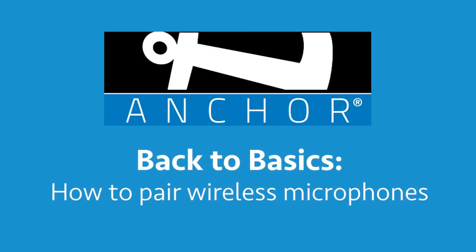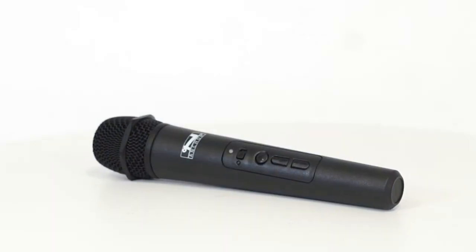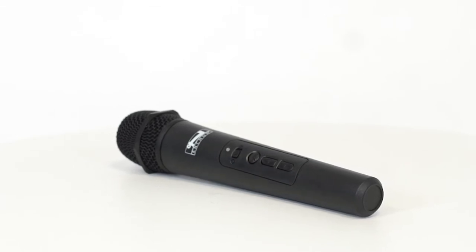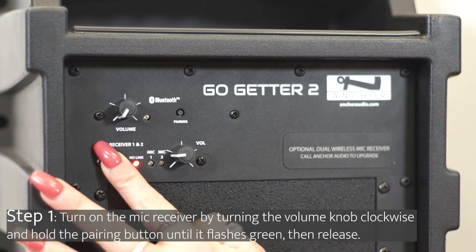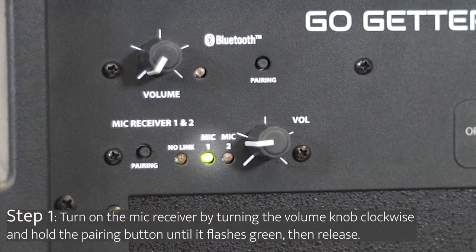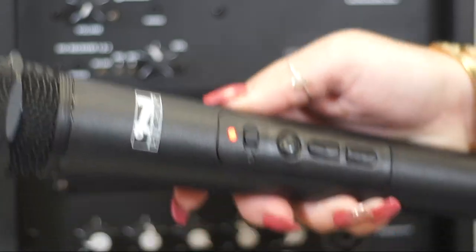Welcome to Anchor Audio Back to Basics. Here's how to pair your wireless handheld Anchor Link microphone to your Anchor Audio system. Step 1: turn on the mic receiver located on the back of the unit by turning the volume knob clockwise. Hold the pairing button until the green light for mic one flashes, then release the button.